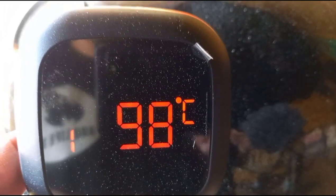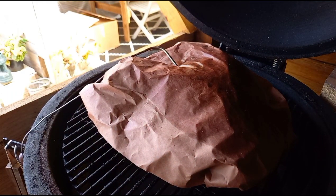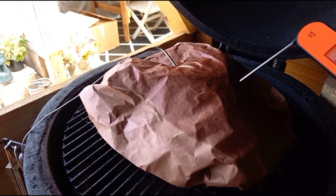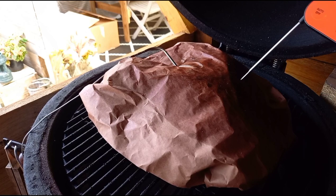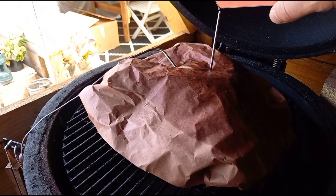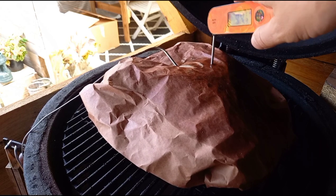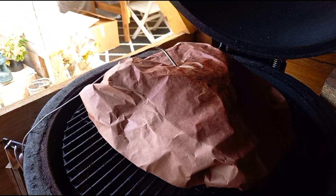It's just hit 98 degrees C, so I'm going to open her up and give it a good probe. Still quite tough in the middle, so I'm just going to keep going another few degrees.